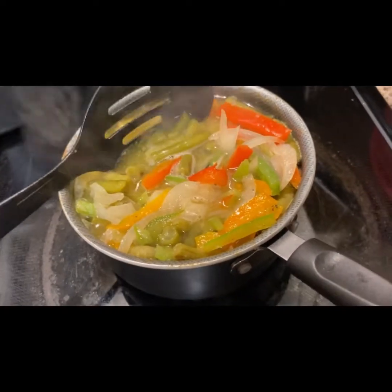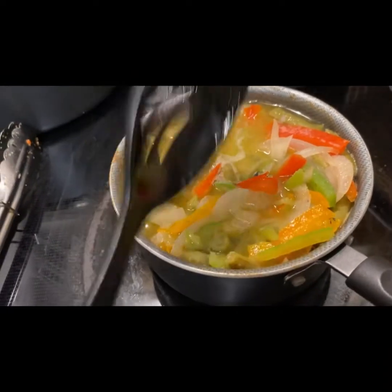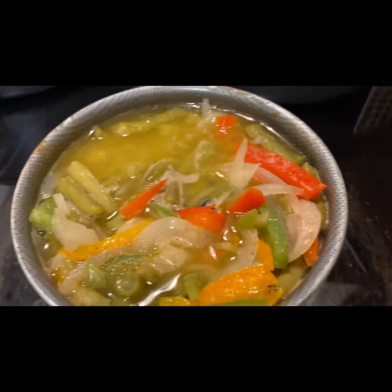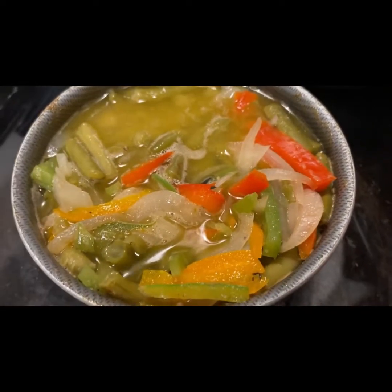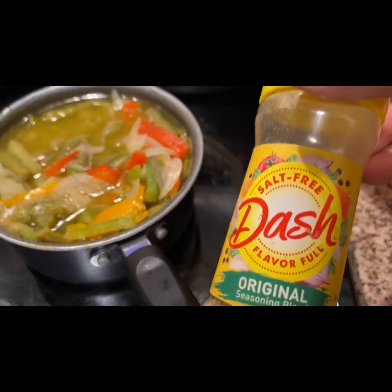It tastes really good, you guys. It tastes like a little soup. Another seasoning I want to add to my green bean recipe is lemon pepper seasoning. I'm going to add some lemon pepper seasoning by Dash — Dash brand lemon pepper seasoning.